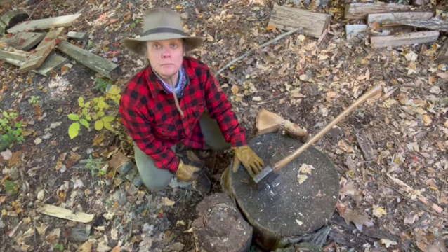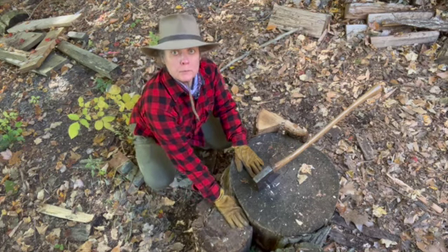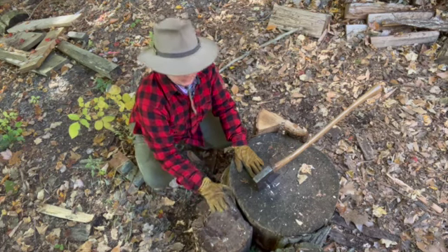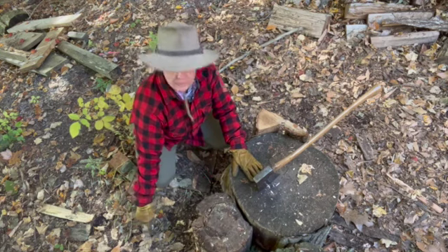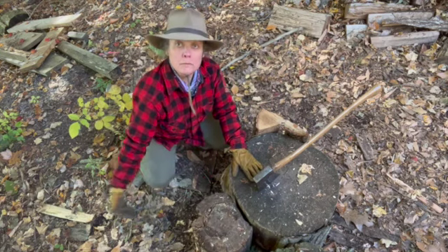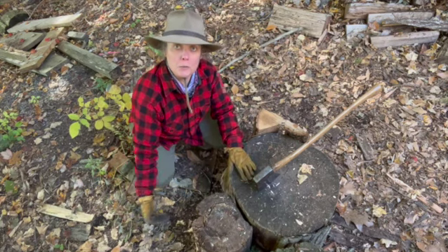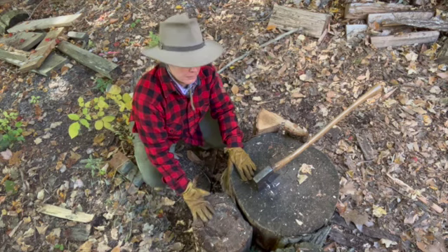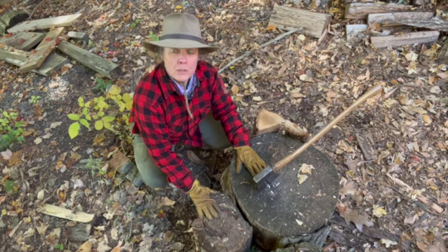You want a big stump and a smaller, shorter stump — butt one up to the other. I've also got a little board here. If it's not level, it shouldn't wobble, so if you need to put a shim underneath, do that. Both stumps should be solid.